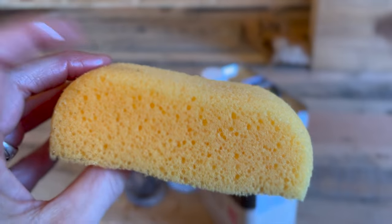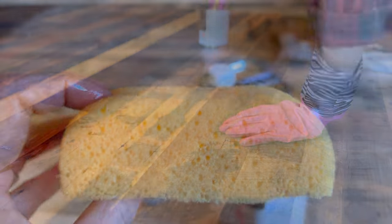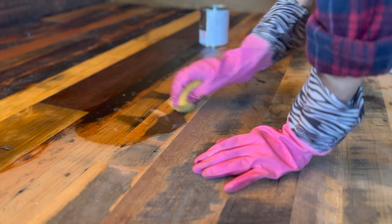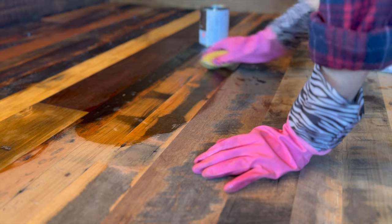I have cut a small piece of a tile sponge and I'm going to try that for applying the oil. This is going to be a very painstaking process to go through the whole house, but I am going to be doing it in sections so that it doesn't overwhelm me.